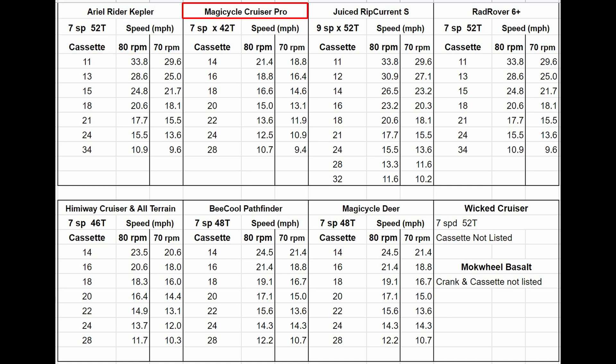Compare that with a Magic Cycle Cruiser with a 42-tooth chainring and a 14-tooth cassette as the smallest gear, and I would be pedaling at 21.5 miles per hour. But the combination of the 42-tooth chainring and a 28-tooth cassette gives it about the same low gear range as the Ariel Rider Kepler.